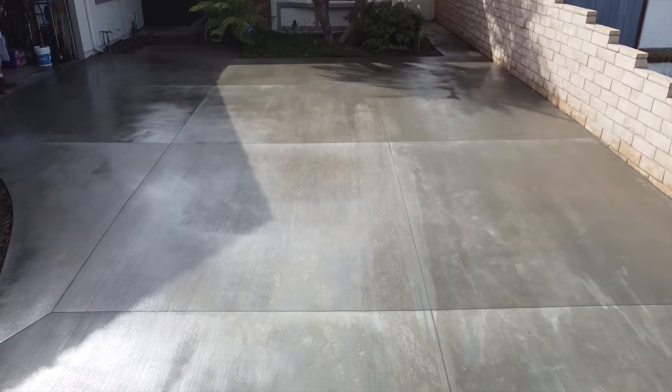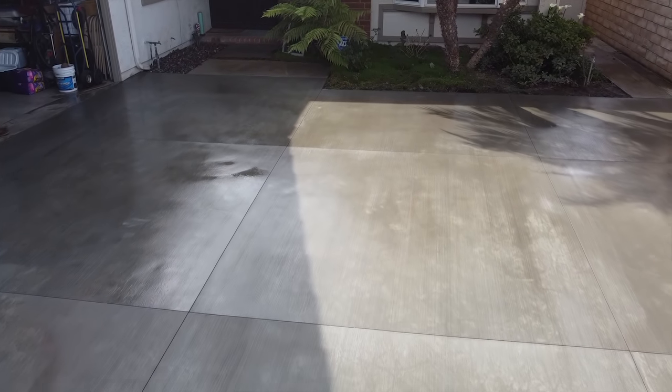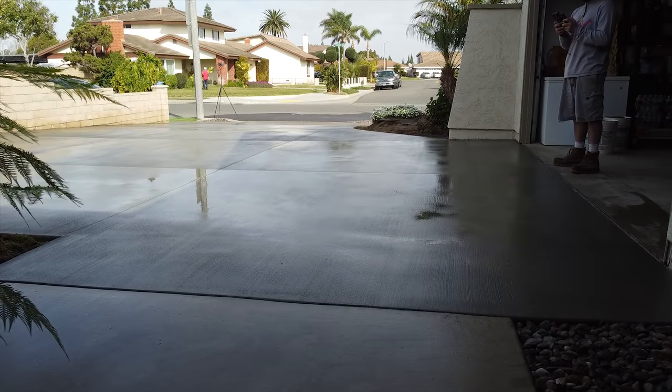Here it is — a beautiful driveway, sweet and simple, gets the job done. All the water runs out and now you can fit a nice travel trailer in there and a couple of cars, and everyone's happy.